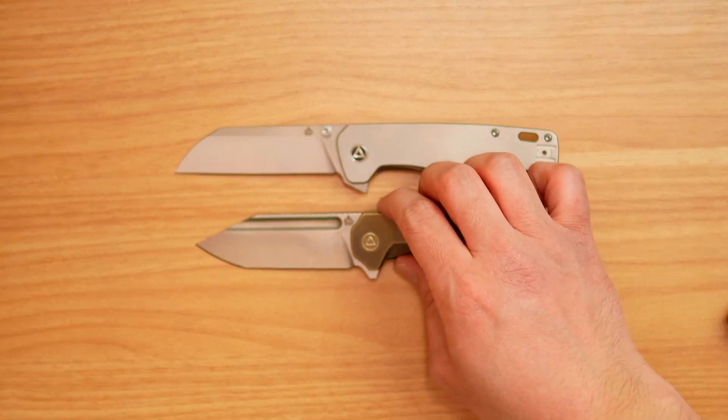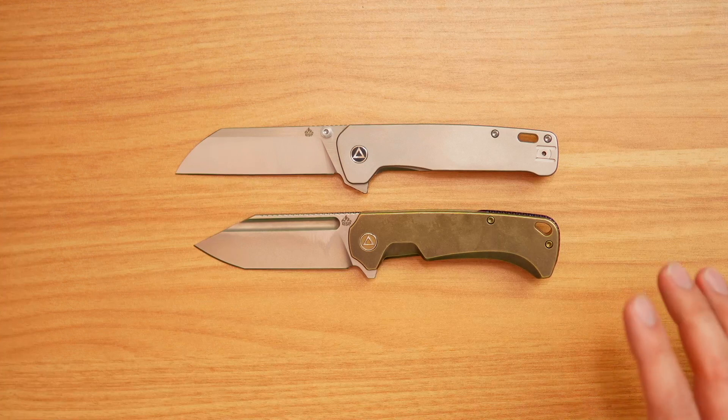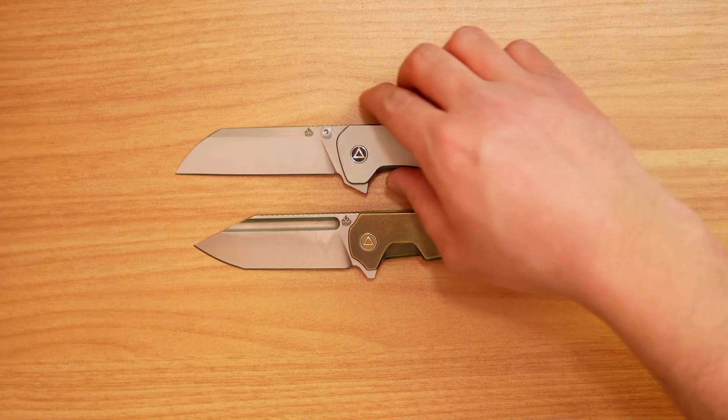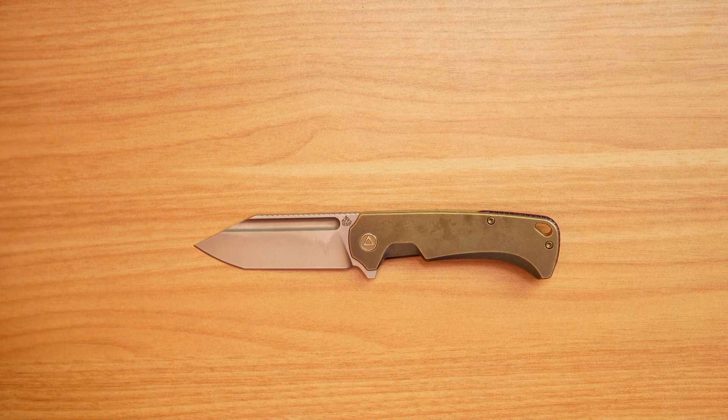That's what it looks like again against the XL Penguin. We do have the XL, we have the regular Penguin, and then we have the small Penguin or the mini Penguin. We also do have a slip joint Penguin in the works, so come by and check that one out later. We'll probably throw those up here so you can see what they all look like.